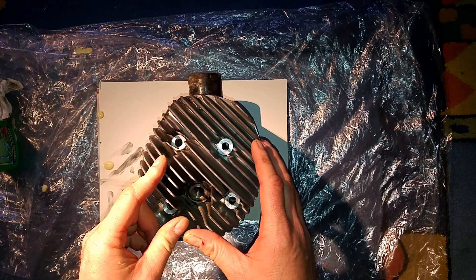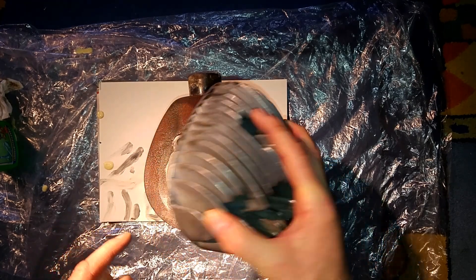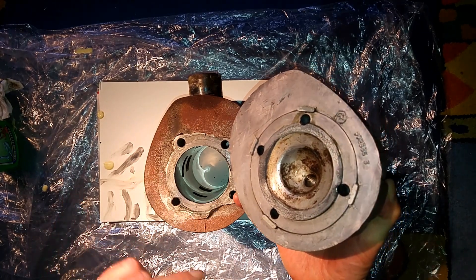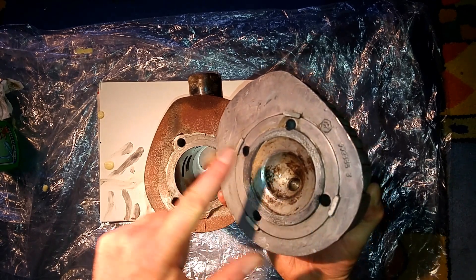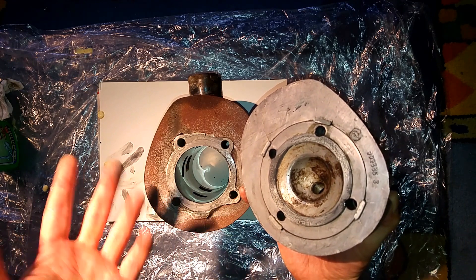Therefore, there is usually no head gasket between the cylinder and the cylinder head, as you see here. The only sealing is realized by these two mating metal surfaces — here at the cylinder, and here at the cylinder head.